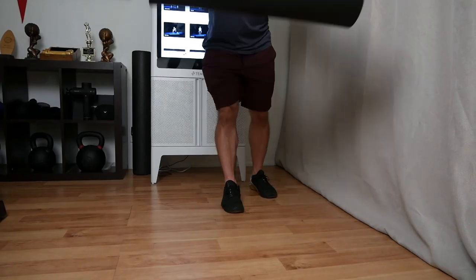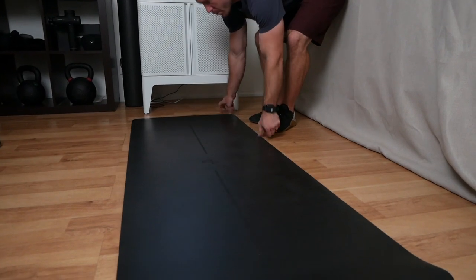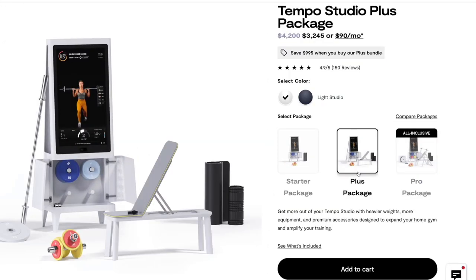The workout mat that comes with the Tempo is the nicest mat I've used yet — super grippy and comfortable. I've used mats that cost $100 or more and never found one as good as this. The starter package for the Tempo costs around $2,500, but it provides a lot more value than almost any other competitor at that price point. There's also a plus package for about $700 more.